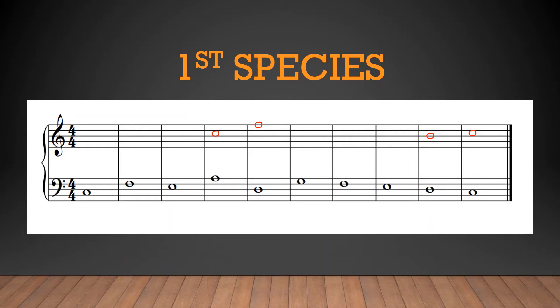Bach does it quite often. By creating this moment of harmonic interest, we have by consequence also created a moment of melodic interest. The leap to our high point is satisfying because the sudden gathering of energy makes us really want to release all that energy — it sets up our descent perfectly. Furthermore, we move in contrary motion with the lower part, which is always good.